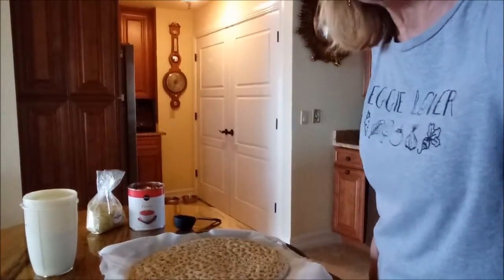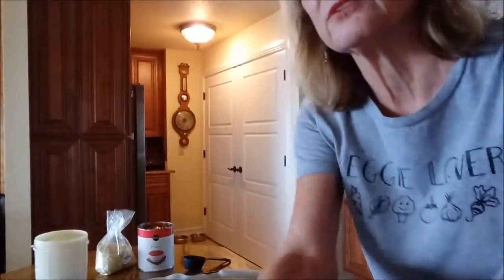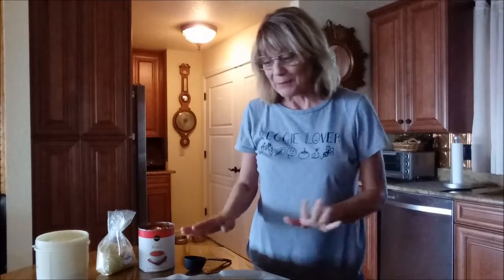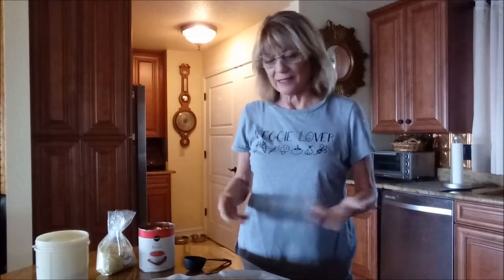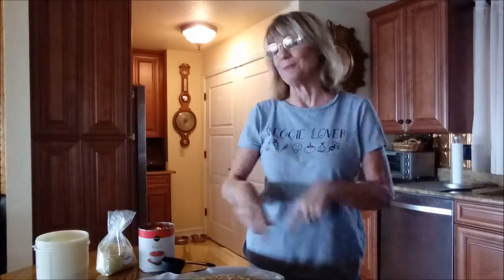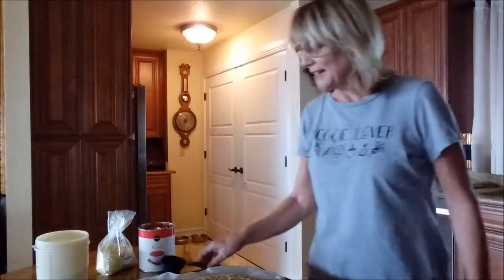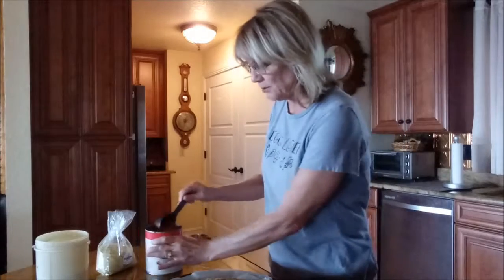This is a pizza crust that I've been buying lately from a Florida company called Sammy's Bakery. I love it, and my husband — who is far from being plant-based — also loves it. He will eat my plant-based pizza if I make it with this crust, so I'm making it all the time.